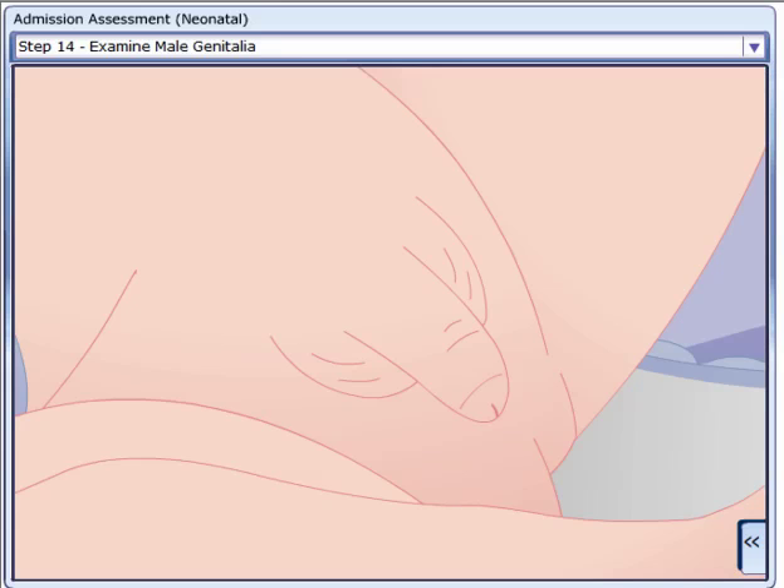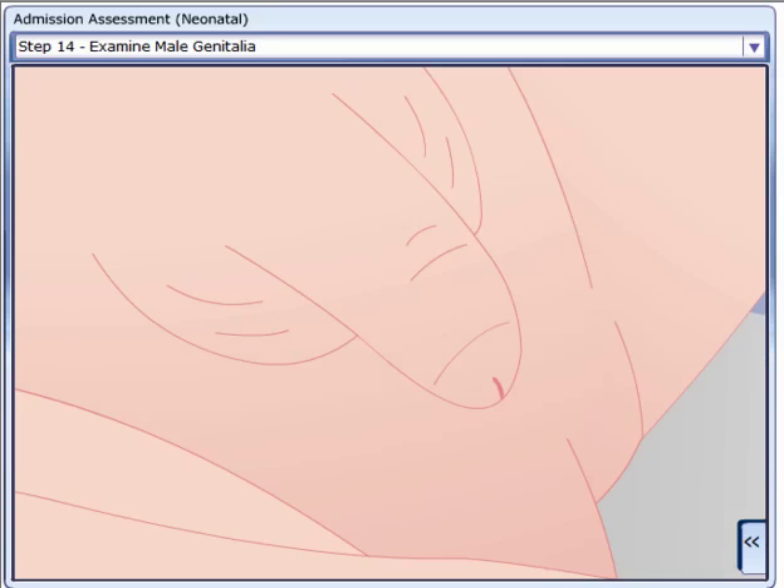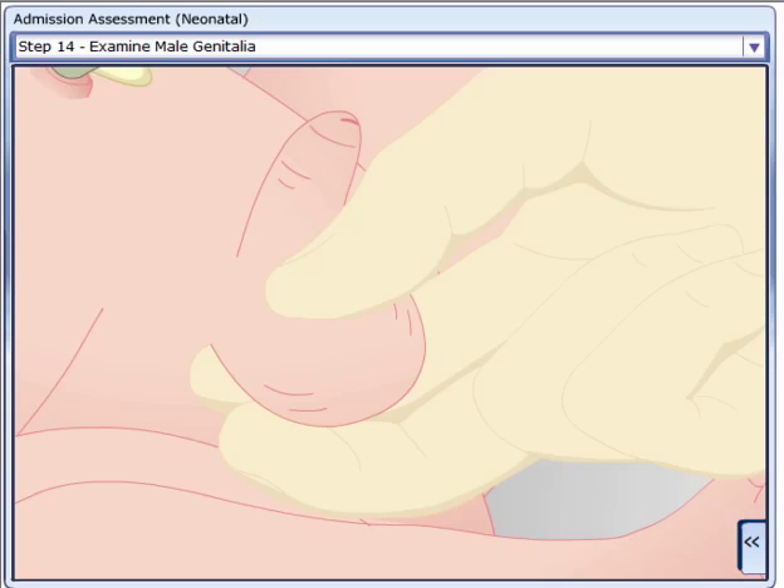Examine the genitalia — male: observe the penis for size, shape, appearance, and foreskin. Determine the position of the urinary meatus. Inspect the scrotum for size, symmetry, color, presence of rugae, and location of the testes.